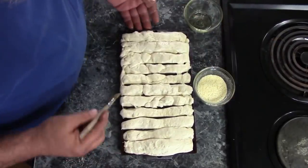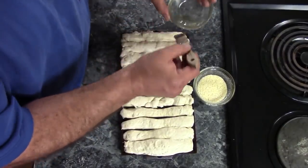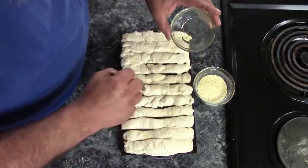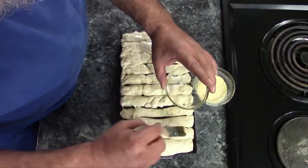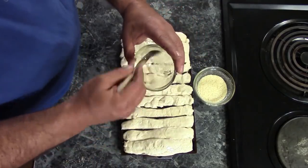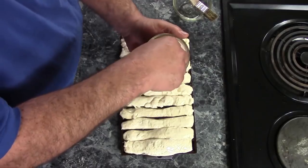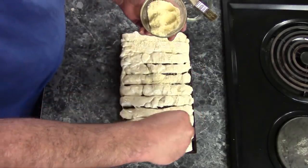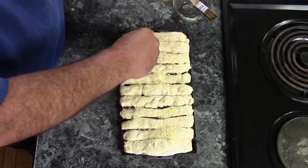My breadsticks have risen up quite nicely and now I'm going to brush them with a little bit of olive oil. Then I'm going to sprinkle them with some grated Parmesan cheese that's been mixed up with a little bit of garlic powder. You don't need a whole lot — adjust it to taste depending on how much garlic you want. I've got about three tablespoons of grated Parmesan mixed with about half a teaspoon to a teaspoon of garlic powder. Give them a good coating.